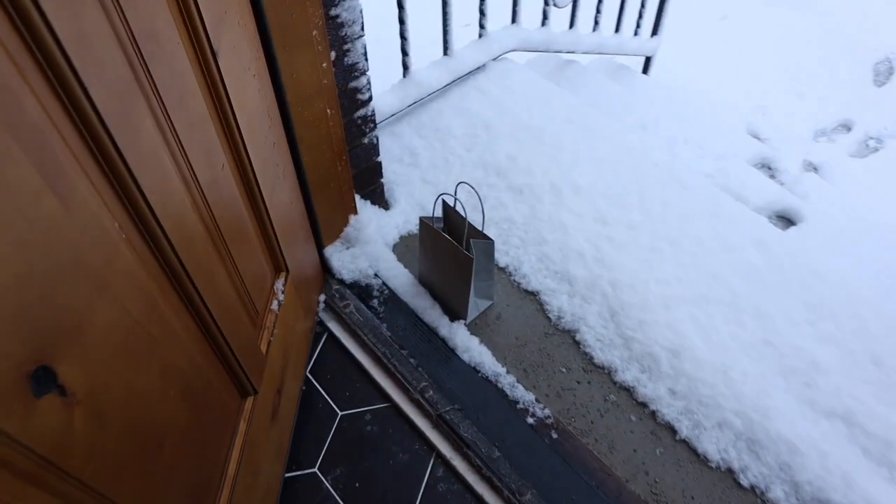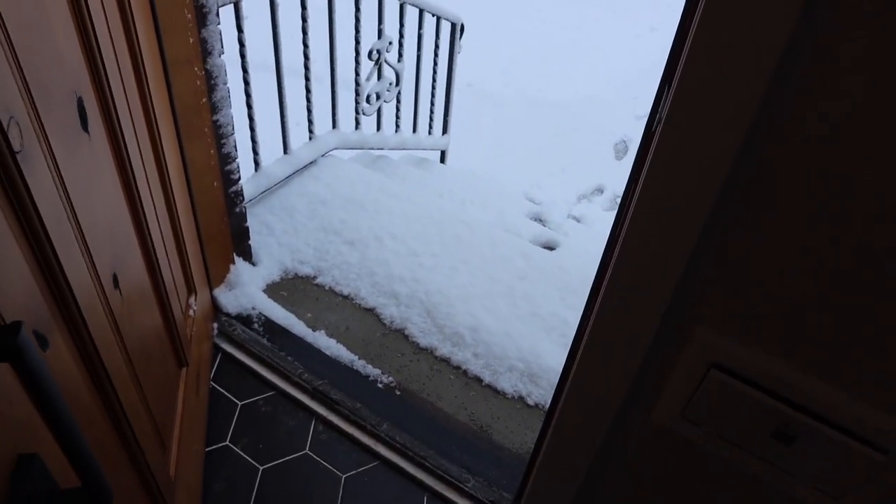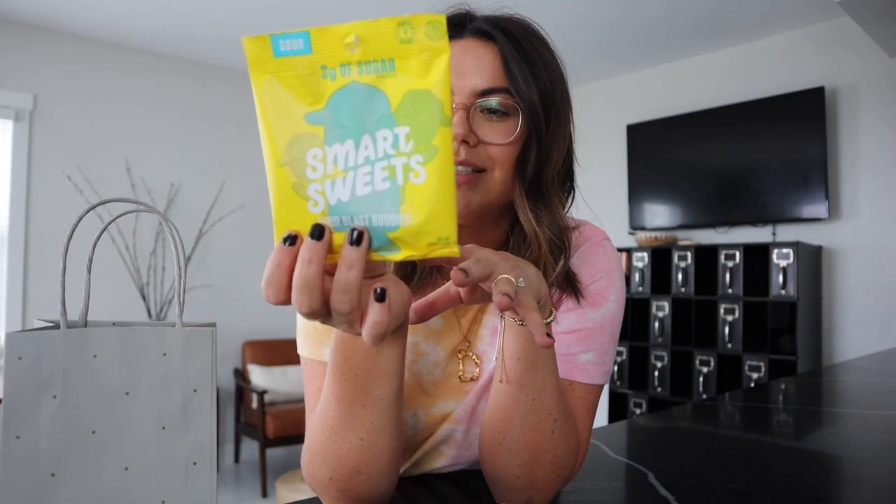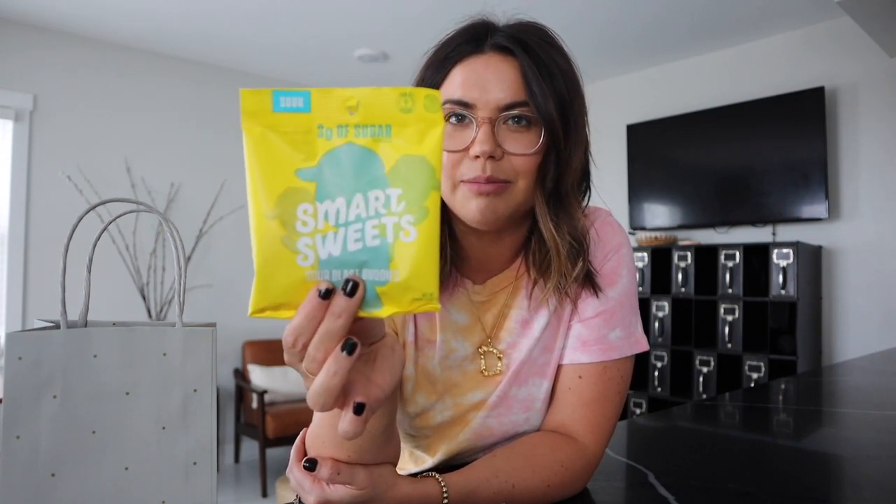My friend texted me to check my front stairs, so I went out and now we're doing a little unboxing. Already obsessed — how cute this card is. I feel like I need to frame that for a bedroom or something. I've been dying to try these. She obviously knows that I love sour candy — I've honestly almost bought these on Amazon multiple times during quarantine because the amount of candy I've been eating is so bad. And these are supposed to be like a little bit better for you. We've got to just try one — okay, whoa, I love those. Those are super good.